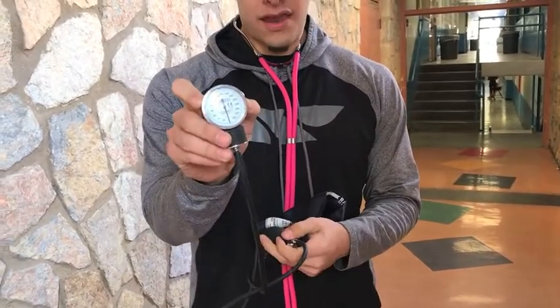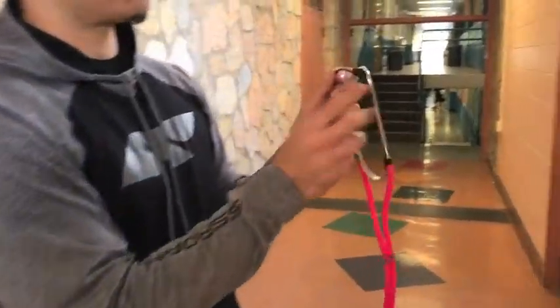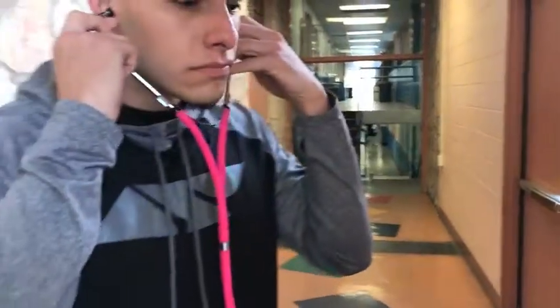Make sure the earbuds of the stethoscope are pointing forward to ensure quality sound from the brachial artery. Lightly tap on the diaphragm to test for clear noise.